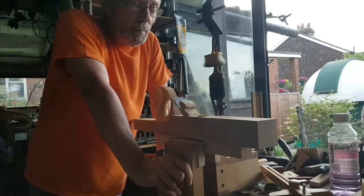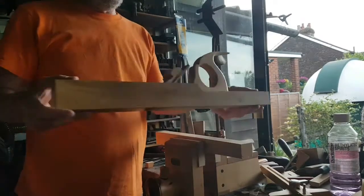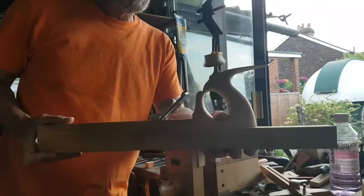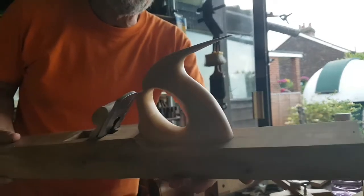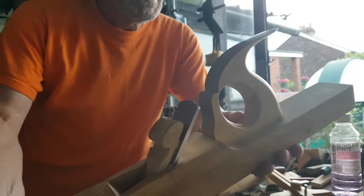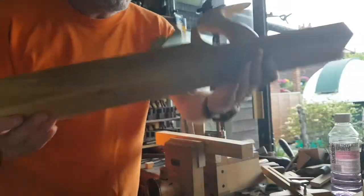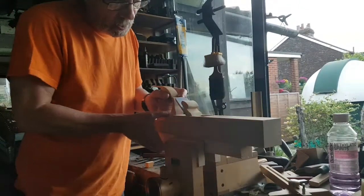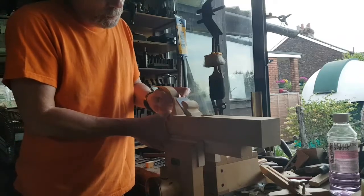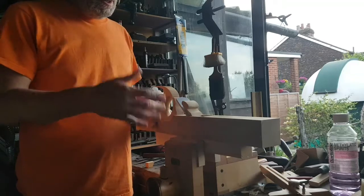Hi everybody, just a quick video to show the jointer — the boxwood jointer that I'm halfway through making, or nearly finished actually. The handle was done today. The article is up on the Unplugged Woodworker group, and I'm quite pleased with it. It's not quite fitted in correctly, just temporary — I don't want to get it jammed too far in — but it will go fully down when it's finished.